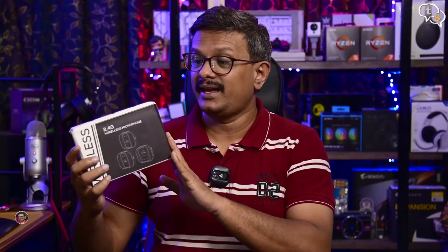Hey everyone, Unaik here. Today I'm checking out a new wireless microphone by Audio Array, the AMW11. It's a two transmitter single receiver model and is supposed to be very affordable. Let's check it out and see if it's worth the price and if it'll give the more expensive models a run for their money.